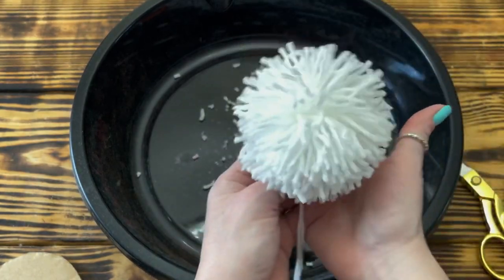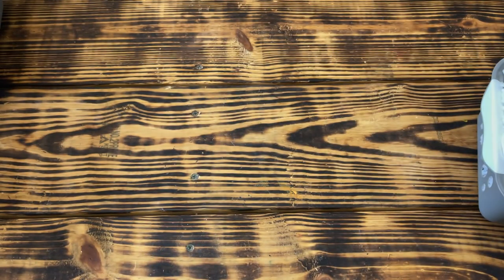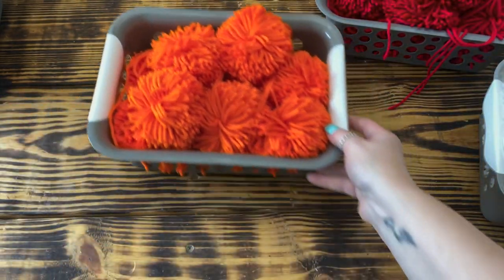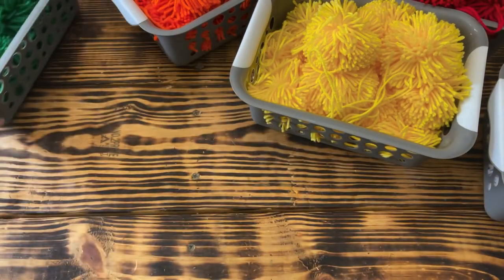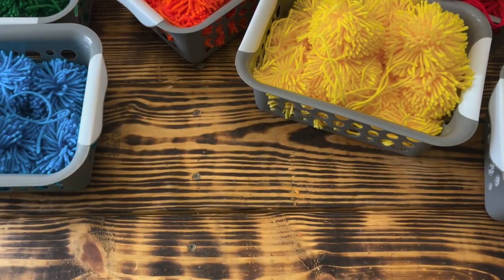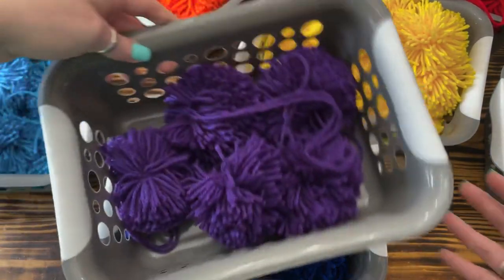As I mentioned earlier, this project does take quite a few pom-poms. I used 20 white, 19 red, 15 orange, 13 yellow, 11 green, 8 teal or light blue, 7 dark blue, and 6 purple pom-poms. Have you guessed what I'm making yet? To make all of these, I used two skeins each of the white, red, orange, and yellow yarns, and one skein each of the green, teal, blue, and purple yarns.